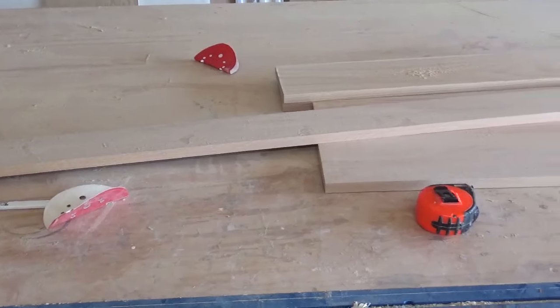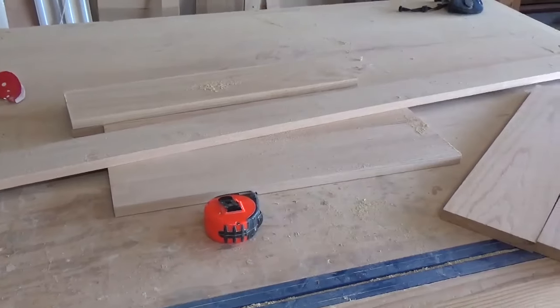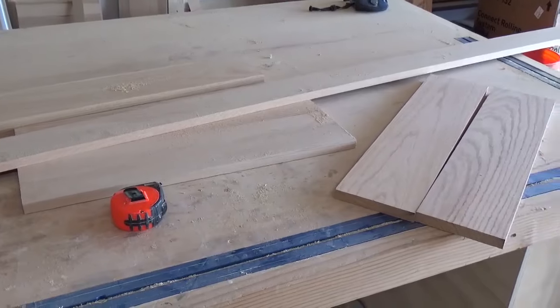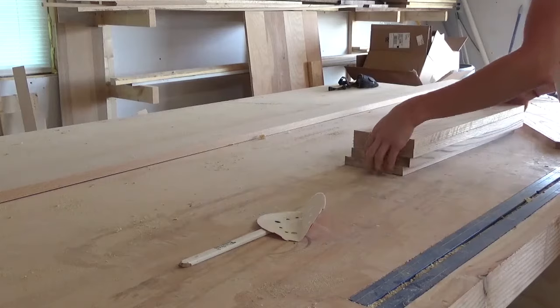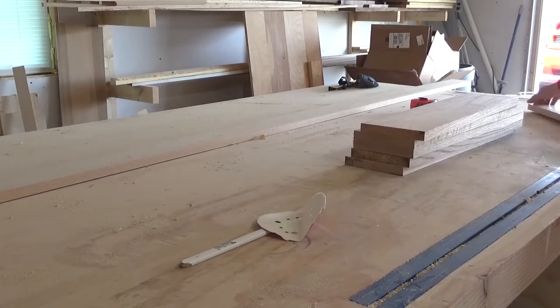So if you're ready to see how it came together, let's get to it. As I already mentioned, I used leftover wood from the linen cabinet I recently made, so the first thing that I did was gather my boards to see what I had and decide how large to make my organizer.